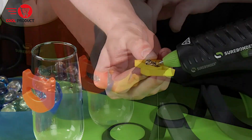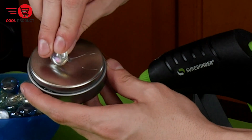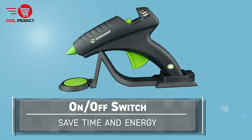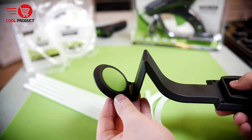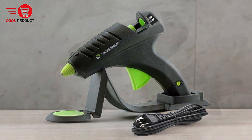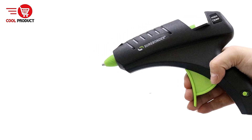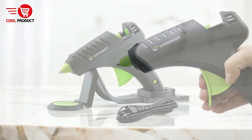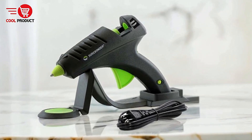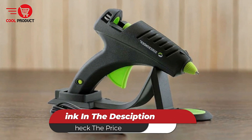Cons. Size and bulkiness — due to the heating base and the glue gun's design, the overall setup might feel bulky compared to more compact glue guns, which could be a drawback for users needing a more portable or space-saving solution. Overall, the Surebonder CL800F offers a mix of powerful features and practical design. Its high-temperature capability and cordless operation make it versatile, but users should weigh the brief cordless operation time and potential bulkiness against their specific needs.